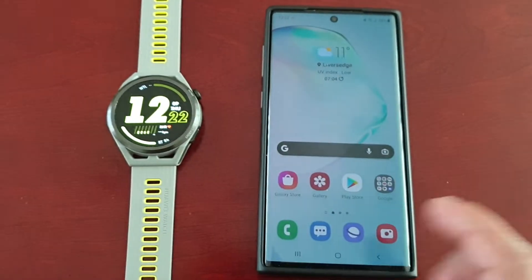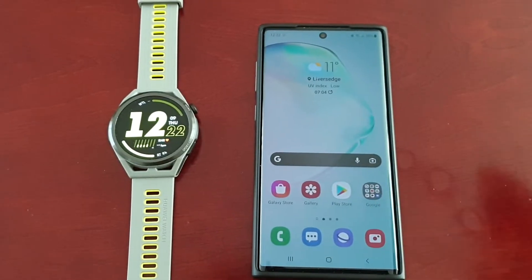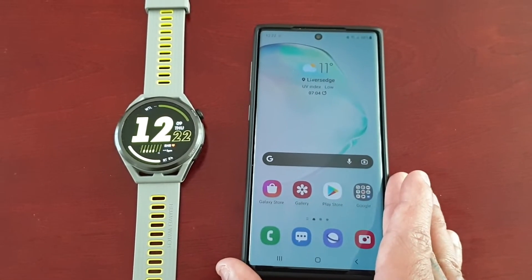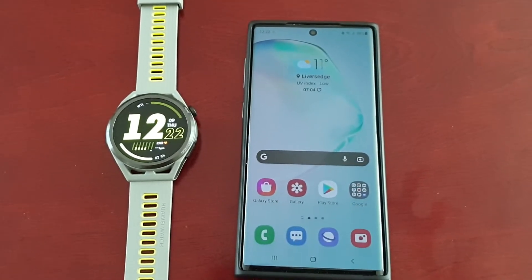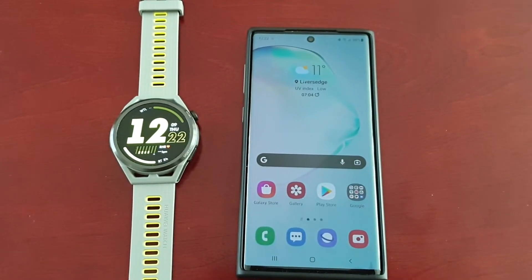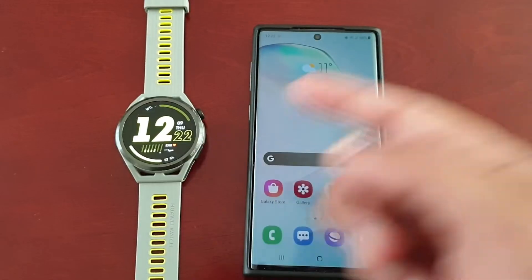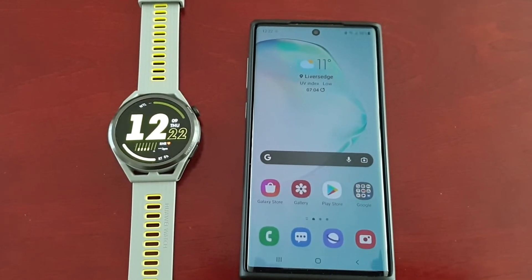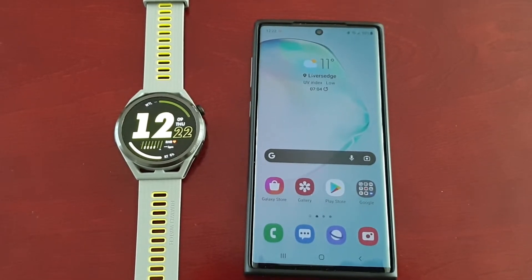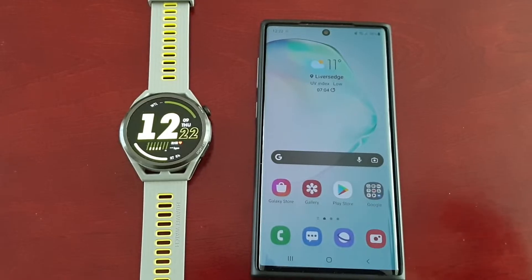If you've just got the smartwatch, you will need to set it up and pair the watch with your smartphone, whether it's an Android phone or an Apple phone. If you don't know how to pair the watch with your smartphone, I will leave a link to my simple tutorial in the description. Be sure to watch that video, get the phone paired with the smartwatch, and then you can follow what I'm about to do next to add your contacts.